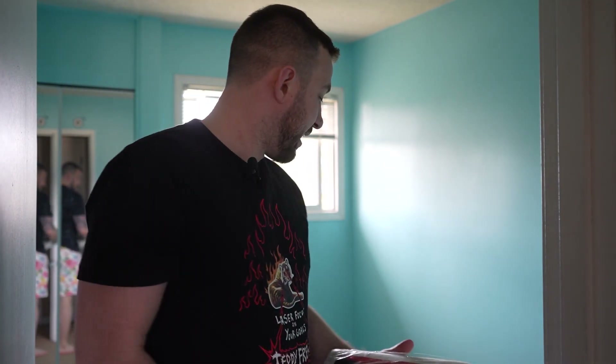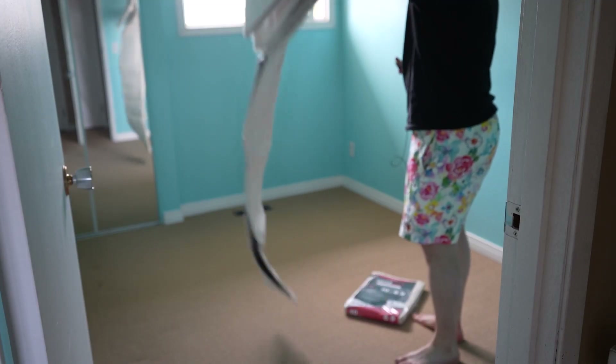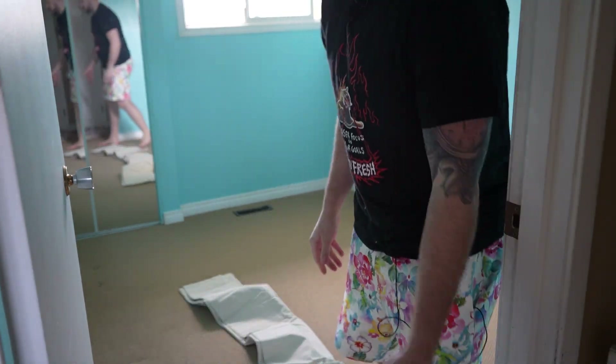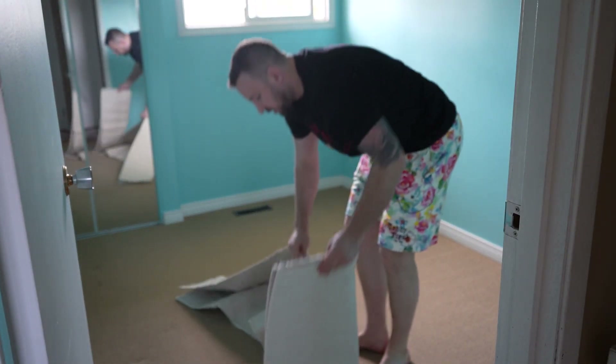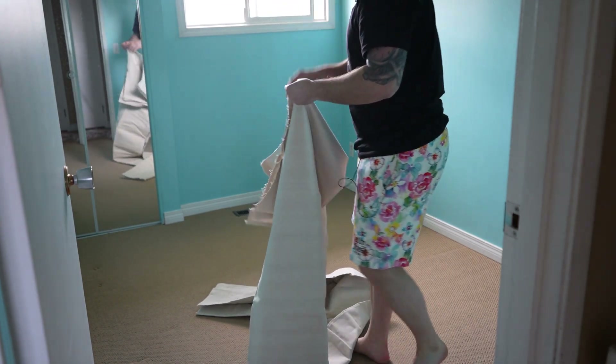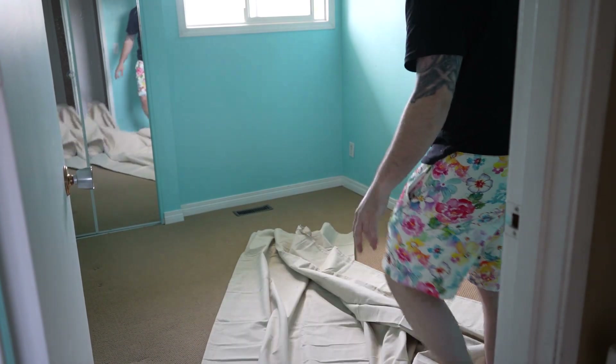We're going to go ahead and take them out and see how they fit and see if we need to do anything to them. I think I want to start with the bigger one because it looks more like it's going to fit. I'm hoping to use these for multiple rooms, so once I'm done with one room I can just bring it over. That's why I got these bigger ones that are a little more heavy duty.